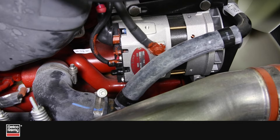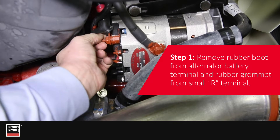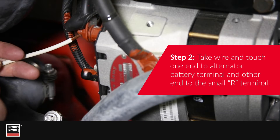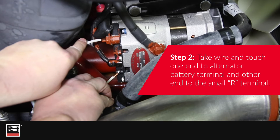With the vehicle ignition in the off position, remove the rubber boot from the alternator battery terminal and the rubber grommet from the small R terminal. Then take a small piece of wire and touch one end to the alternator battery terminal, then touch the other end to the small R terminal.